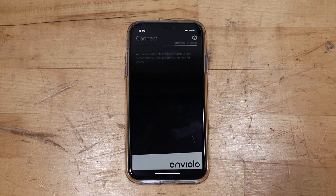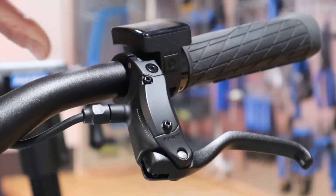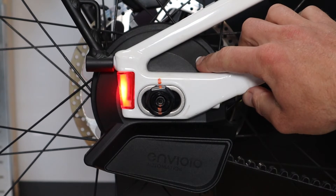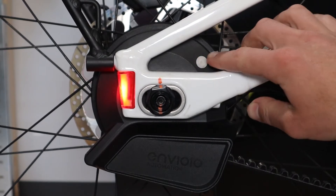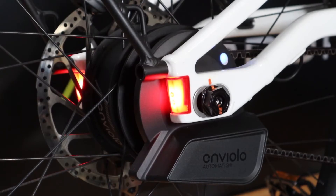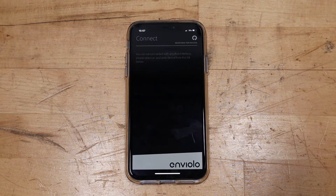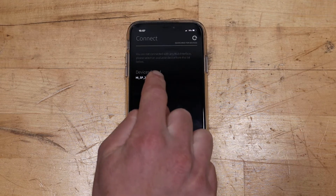After the welcome screen, the app will display a connection request. Turn on your display by clicking the on/off key. Press and hold the white button on the Enviolo hub for five seconds, after which it will begin blinking blue. It is important to ensure you aren't near another Serial One eBike that is turned on while pairing, as they can interfere with each other. The hub name should now appear on your phone screen in the Enviolo app — select the hub to begin the pairing process.